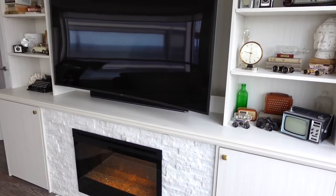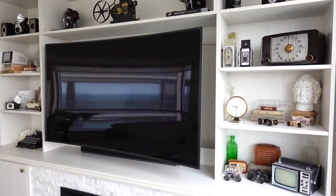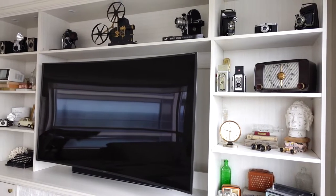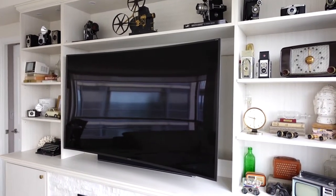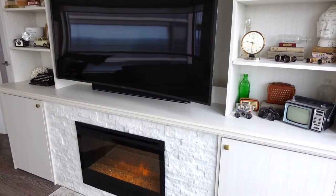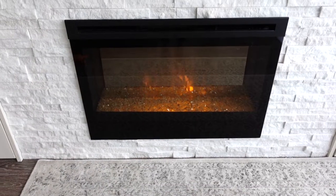Thanks, Dad! So if you are designing a bookshelf, some tips I recommend are having open drawers but also closed drawers. We kept the top part open, we have an area for the TV, and the bottom is completely closed because it's good to use a bookshelf for storage as well.